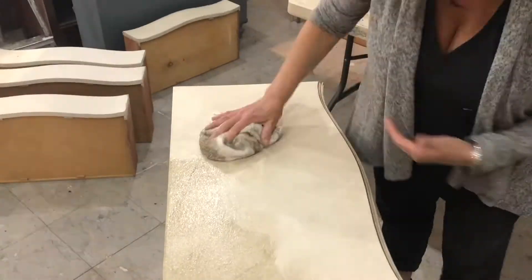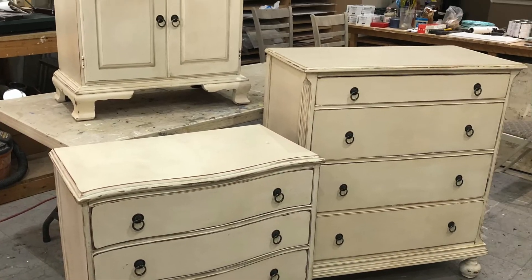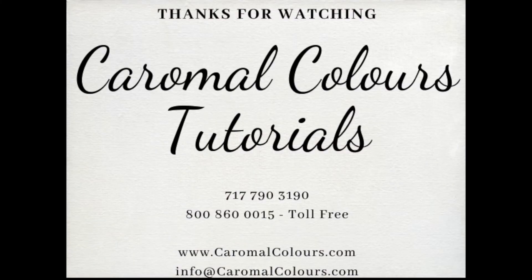I'll show you what that means — I glazed into this area because I don't want to create a lap line, so I'll work the glaze a little bit up to the area that's already rolled out. Now that I really have the hang of this piece and my hands are in it, I'll do the top, which is always the most important part.